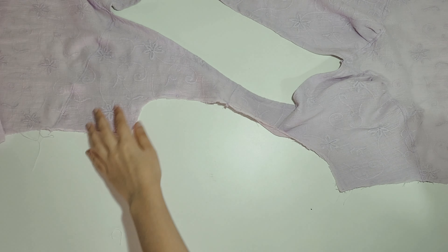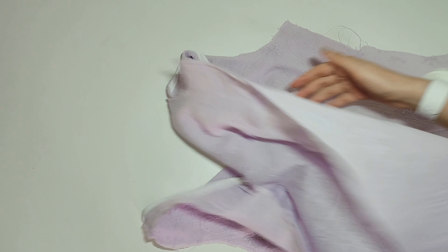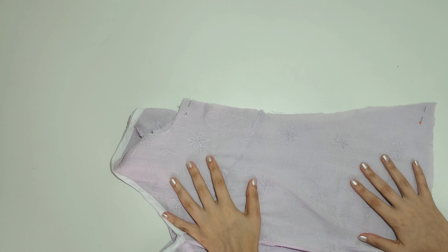After I attach the back skirt, I place the front and back right sides together and sew it at the sides. Now all there's left to do is finish the armhole just like we did for the neckline.